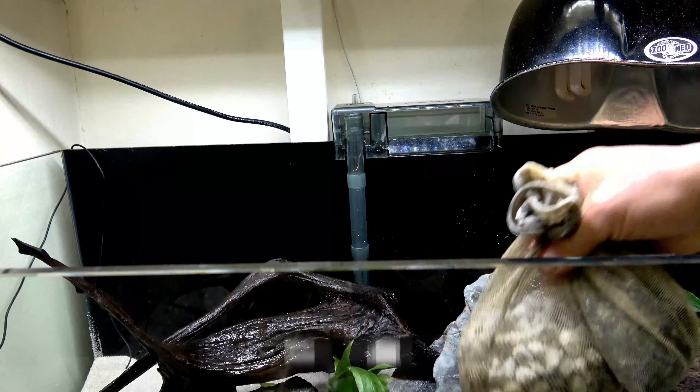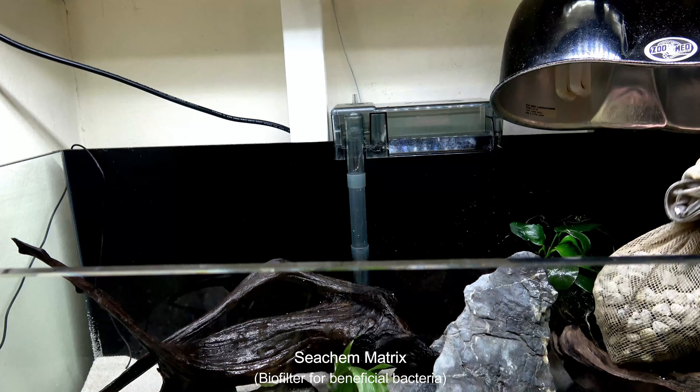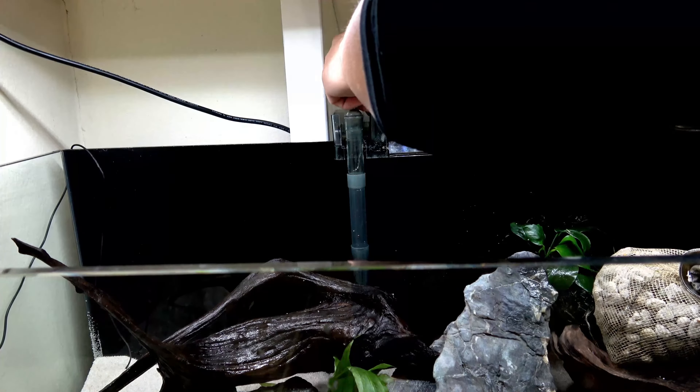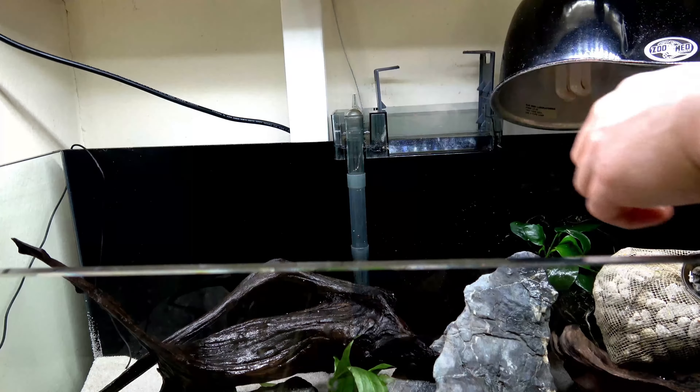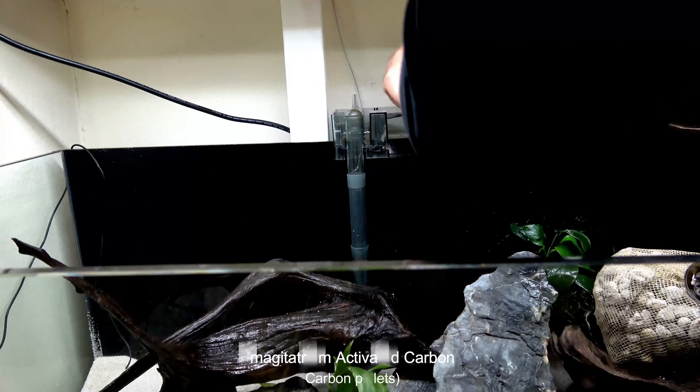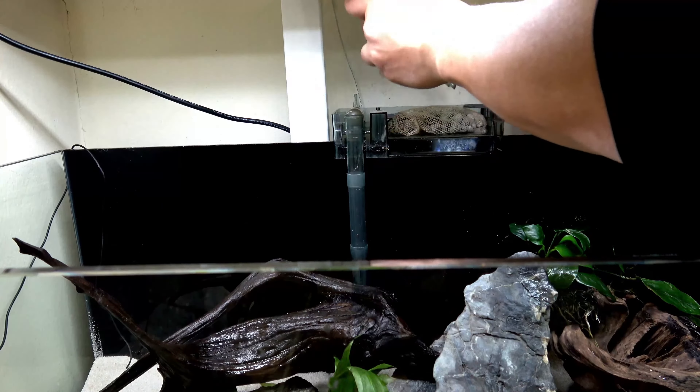I forgot to add the sponge filter, so I will be removing some of the biofilter media later — a silly mistake on my part. Seachem Matrix works really well with almost any type of aquatic setup. It holds a lot of beneficial bacteria and it's easy to clean. You can buy this at any local pet store.